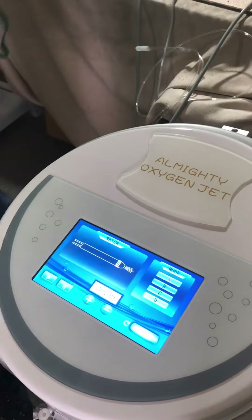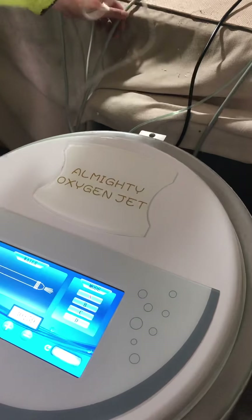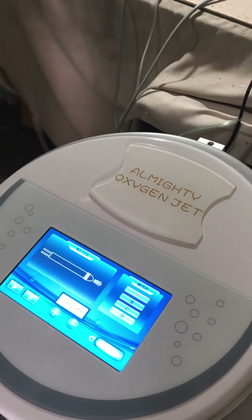Next is the water function. This handle is for this particular function.